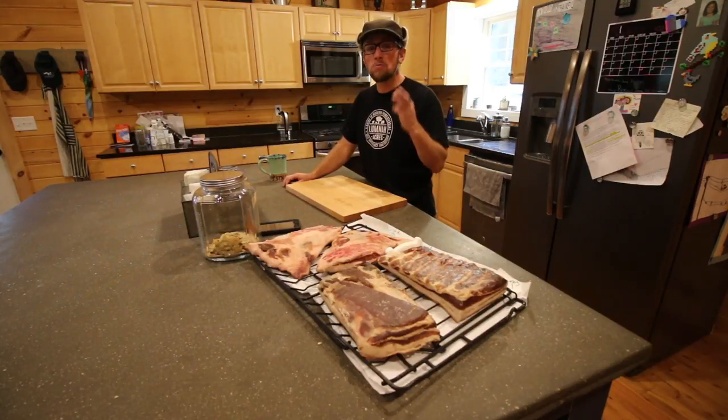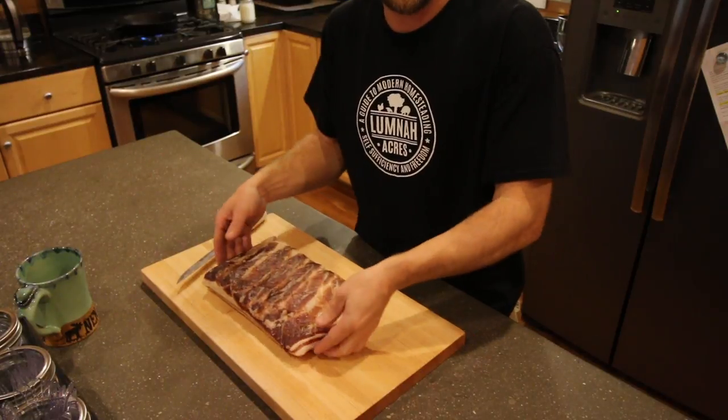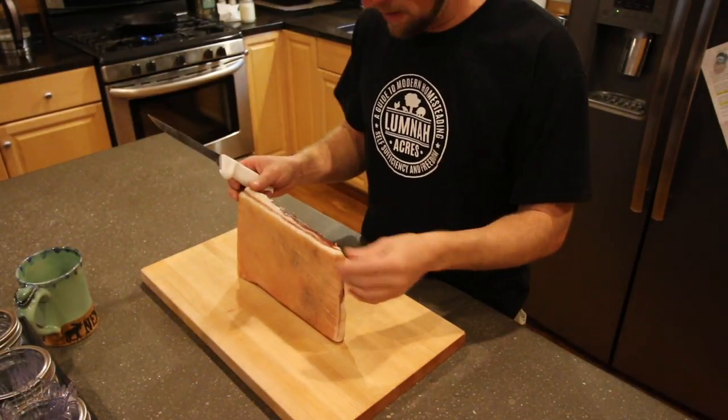It's been almost three weeks since we've harvested our pigs. The bacon's been cured and now it's time to cut it up, slice it up, eat it, and then decide if we want to smoke it or not. Now this slab of bacon we cured with maple, salt, and black pepper.